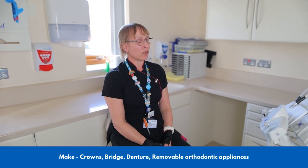Dental technicians, we come in all shapes and sizes. We make all the appliances that you go to your dentist for — when they prescribe you a crown, a bridge, a denture, removable orthodontic appliances. We're the people that actually make those appliances. Every single appliance is custom made by hand by us to fit that specific patient, so it's as unique as a fingerprint.